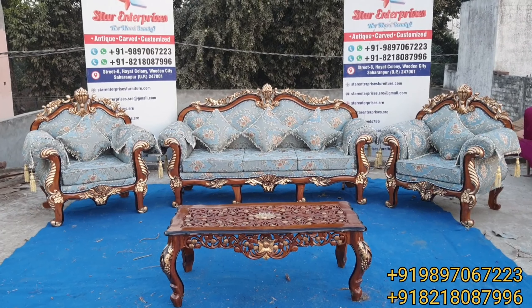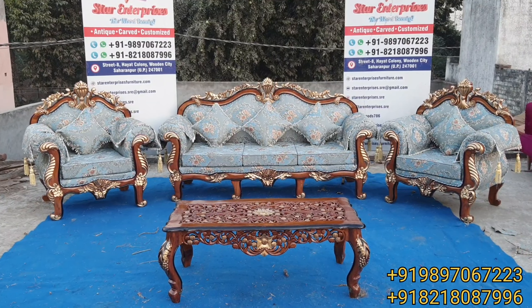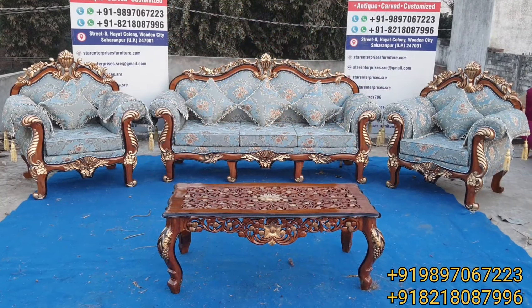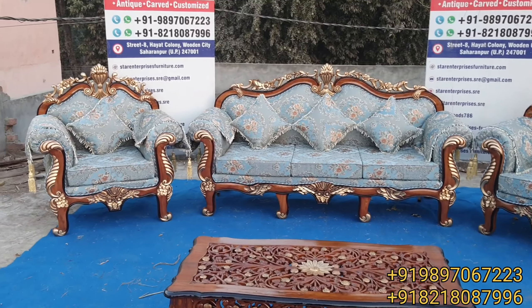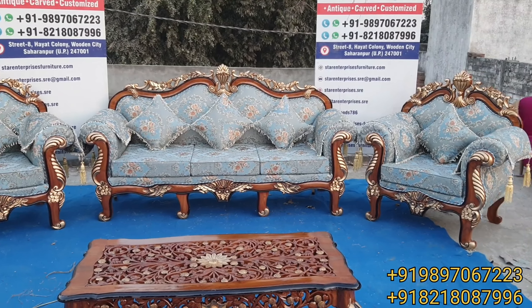Hello my friends, my name is Masi Khan. Today I bring a beautiful and royal antique design Maharaja sofa set, which is made in premium quality teakwood. As you can see in this video, we are going to make premium quality furniture, and this Maharaja sofa is made with a beautiful finishing.